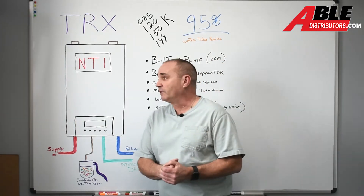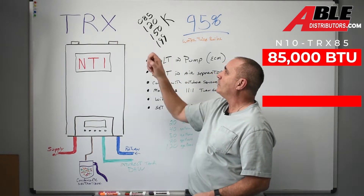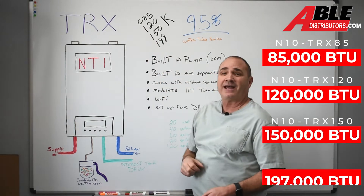Let's start going through some of the facts. It comes in 85,000, 120,000, 150,000, and 199,000 BTU.